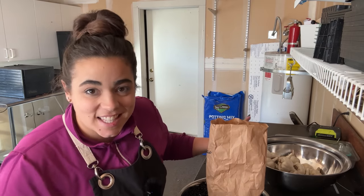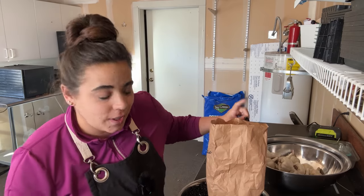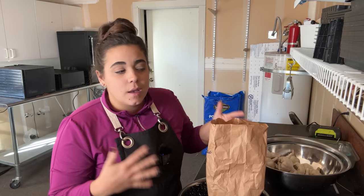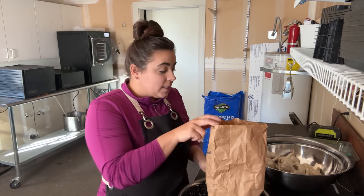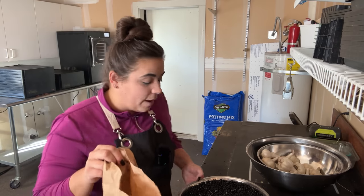Friend, today is the day we are planting out 2024's garlic. Could not be more happy with it. We're planting out two of the varieties — I have three more varieties in the mail, but they're not here yet. It's not a huge quantity, so I thought I would get the majority of 2024's garlic in the ground because it is beautiful outside.